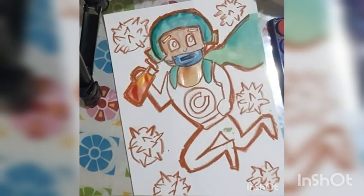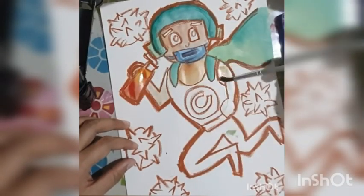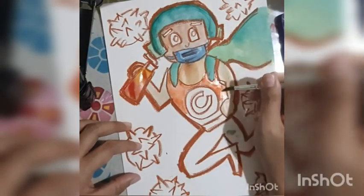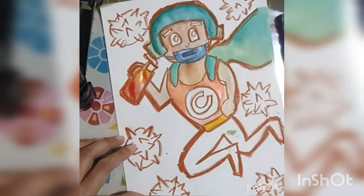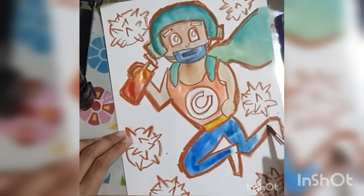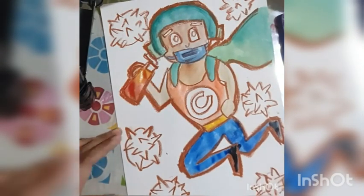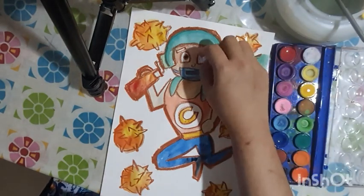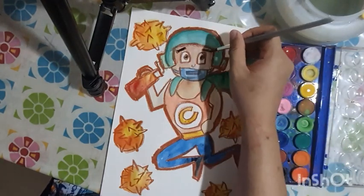Once a layer is already dry, you can put another layer of the same color to make a darker tone. I already painted my helmet with a layer of green — once it's dry, I add another layer of green to create a darker tone, which creates a shadow effect and makes it look a little more realistic. The best approach is to let your artwork dry entirely and then add another layer of the same color to darken it.